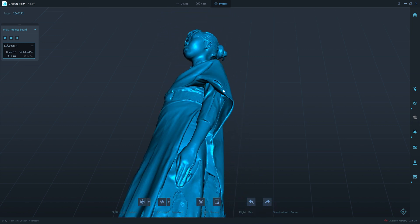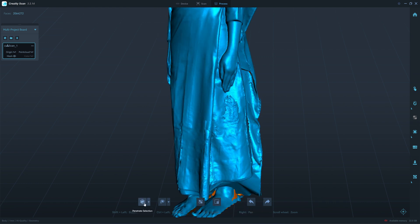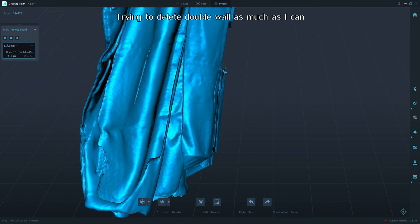This one I can clean up in Blender, but this part could be difficult to clean. Let's check if I can delete it using surface selection. The dress probably moved while I was scanning.